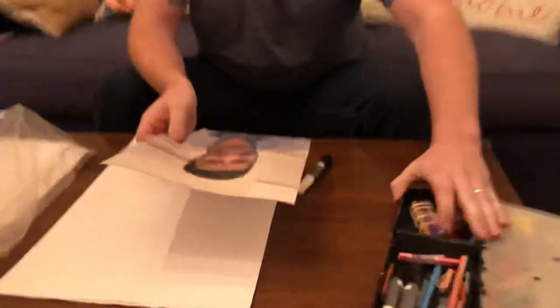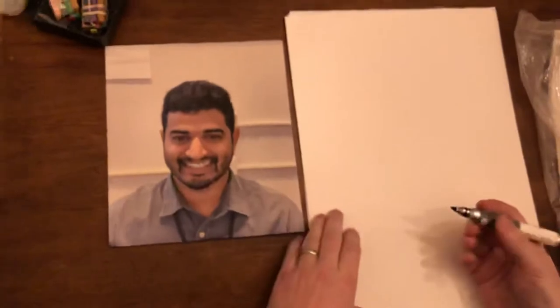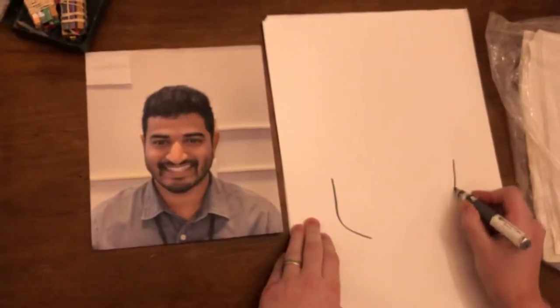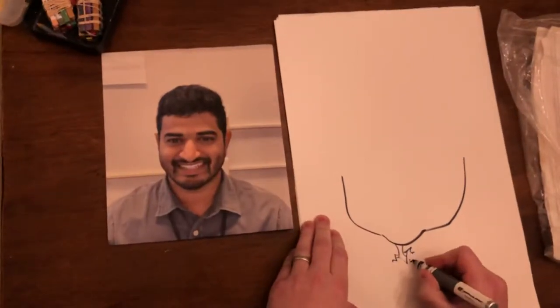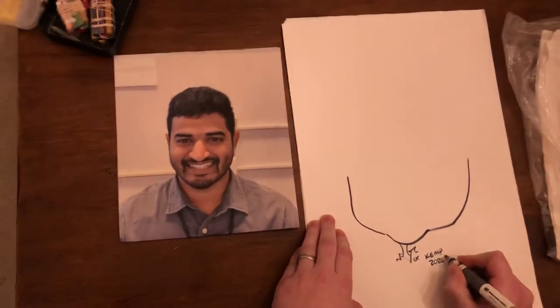Let me show you — there's nothing to it. Let's just set it right here and give it a shot. So you start with the cheekbones and jaw, give a little jaw here, and I always do the neck. Put a little signature here because, you know, it's artwork, right?